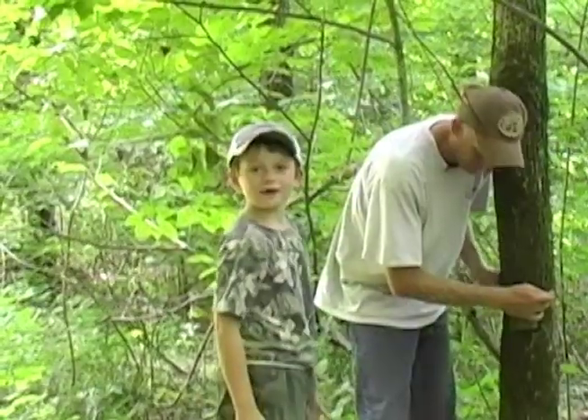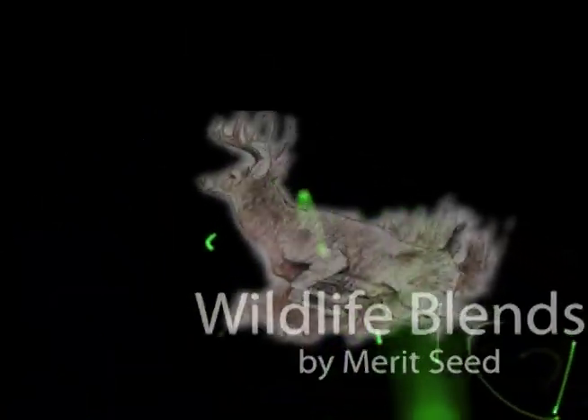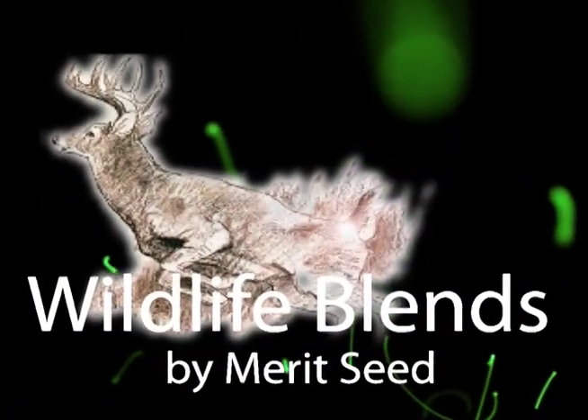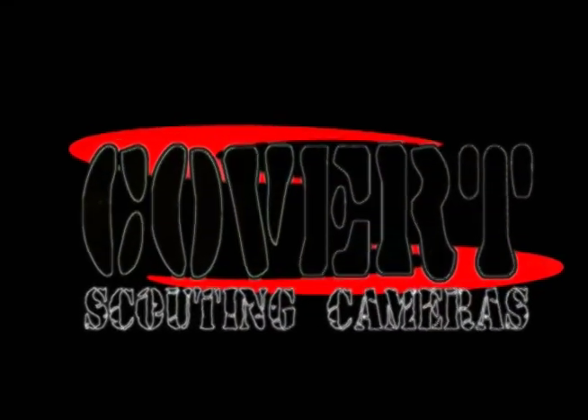Reality Deer Management was brought to you by Kaufman Realty and Auctions, Merit Seed, Kagara Fishing Lures, Holmes Laboratory, and Covert Scouting Cameras.